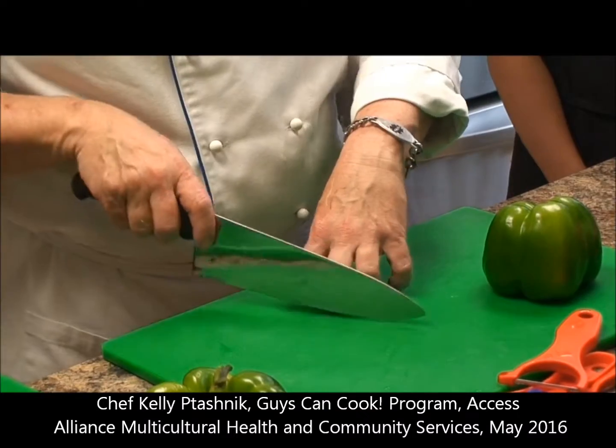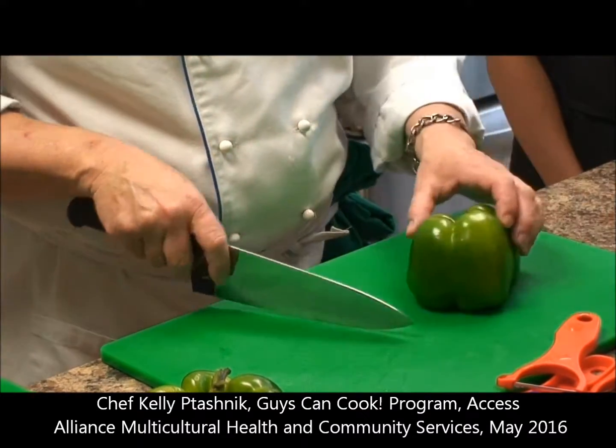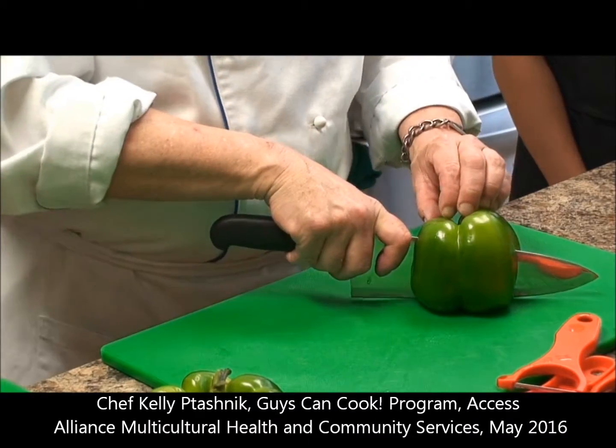You can see that the fingertips are curled underneath so that they don't get cut off too. This is a little awkward at first, but it's the only way that you can pick up speed.